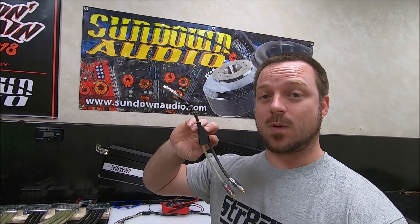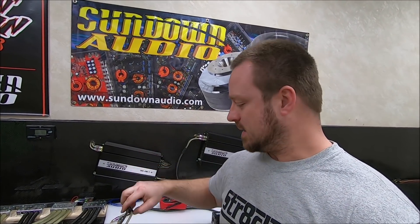There's this myth out there that when you run RCA splitters, it divides your voltage in half. So let's just do a quick test and dive straight in.